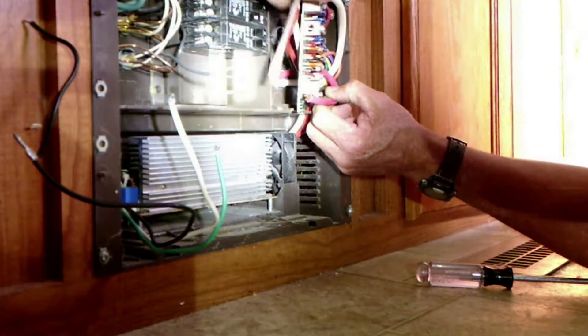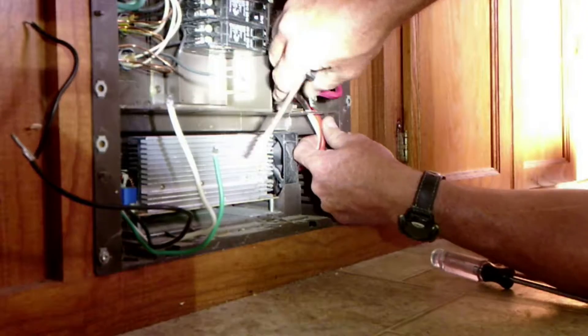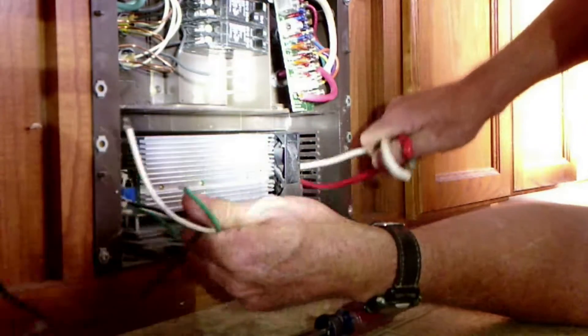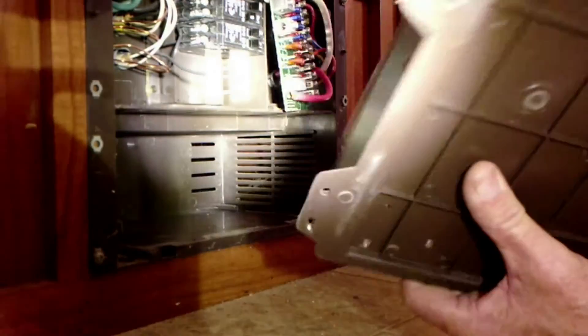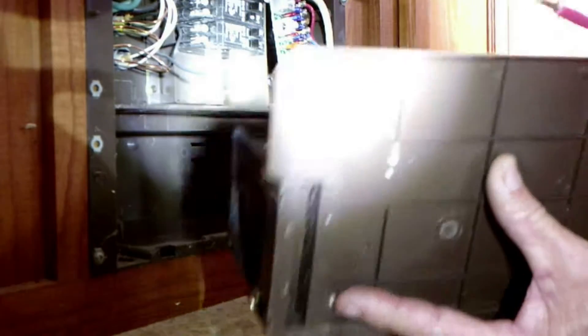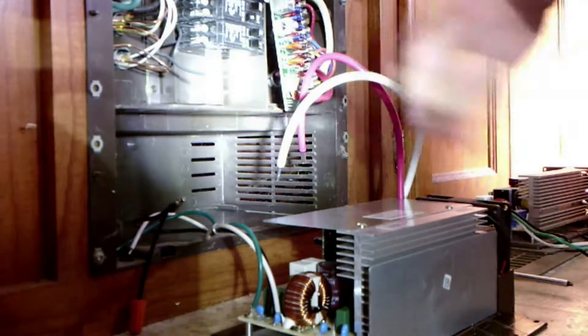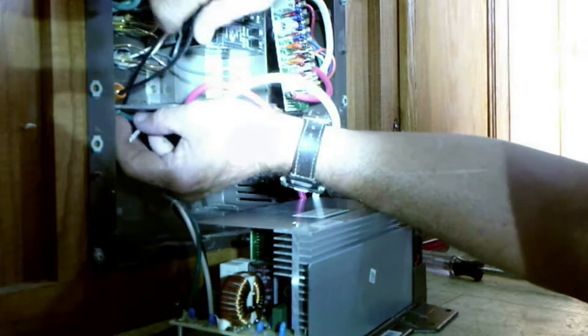The loose wires - we don't have to worry about them touching anything over here because we unhooked the battery a little bit ago. Work them down through the hole. The other part of the converter slides right out. It's easier to go ahead and get the wire started up in the holes before you slide that thing in.